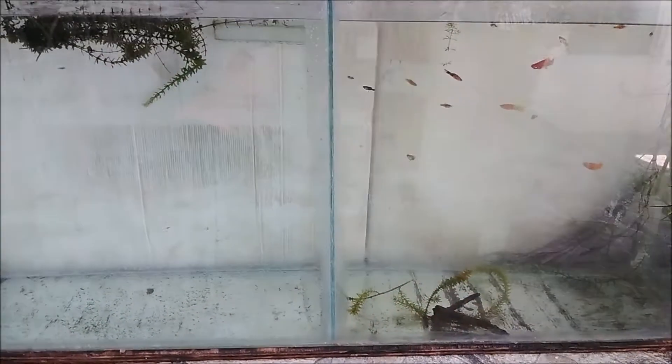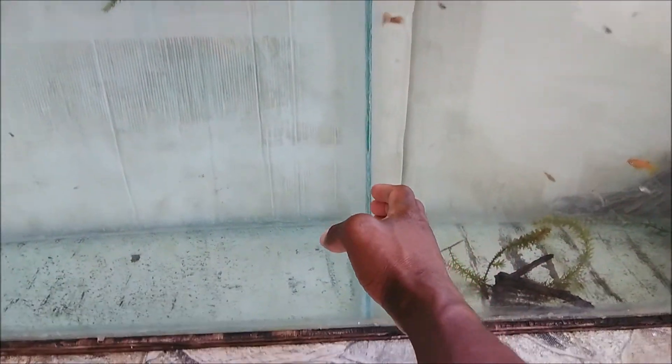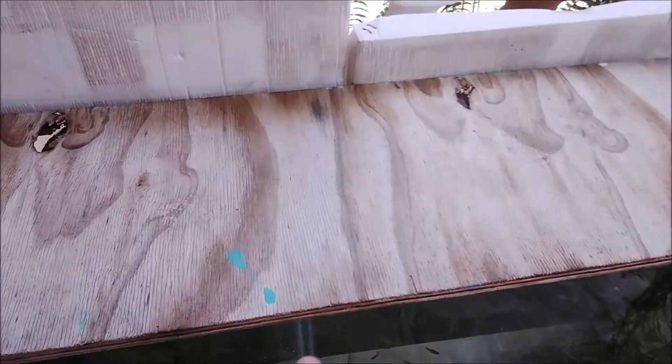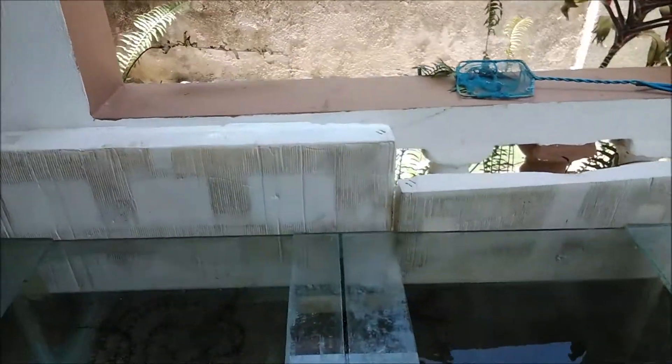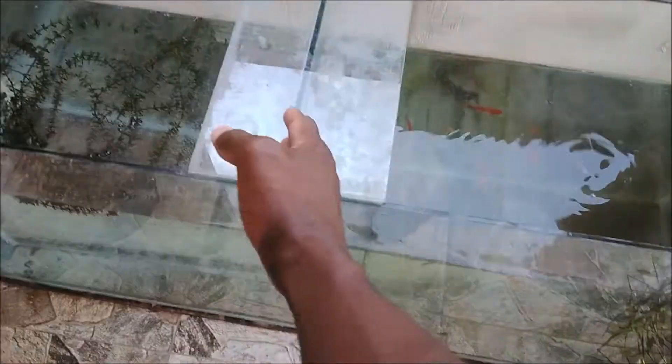It broke again when I had two Oscars in it. They had a fight — they fought so hard that the strength of the Oscar actually broke the glass. Now this aquarium is divided into two with another piece of quarter-inch glass in the middle, which actually serves as a means of strengthening the glass itself. So I have this piece here, here, and here, along with the center piece.